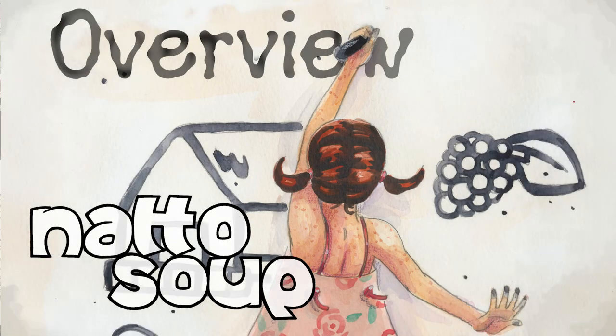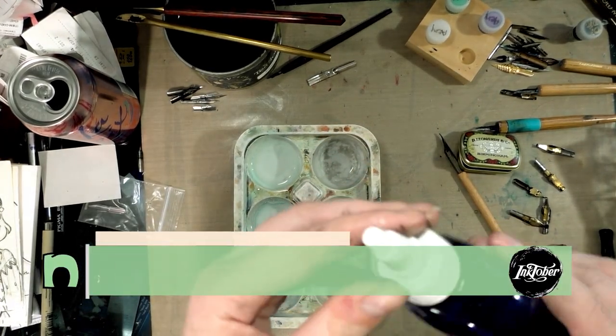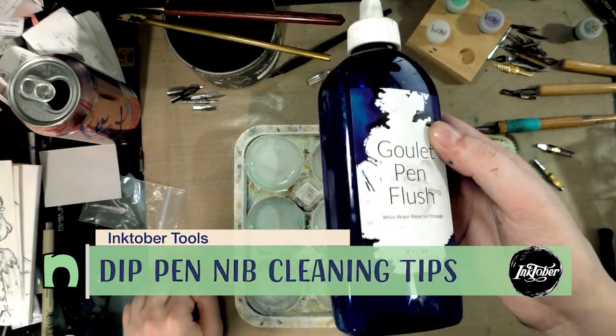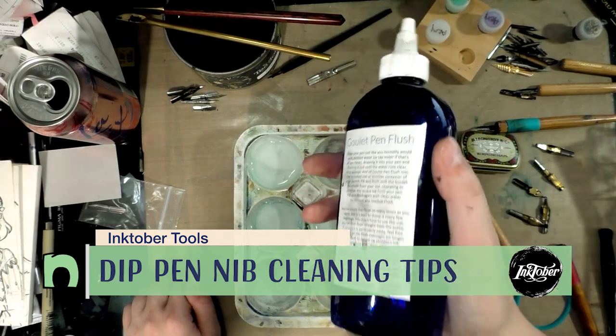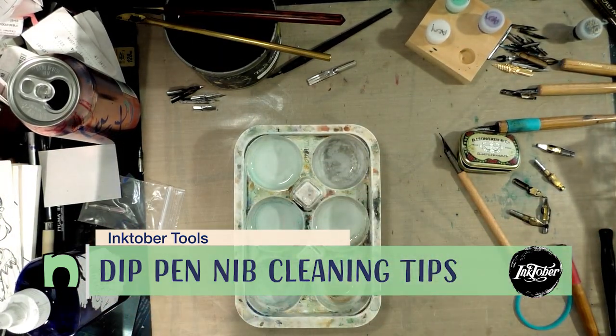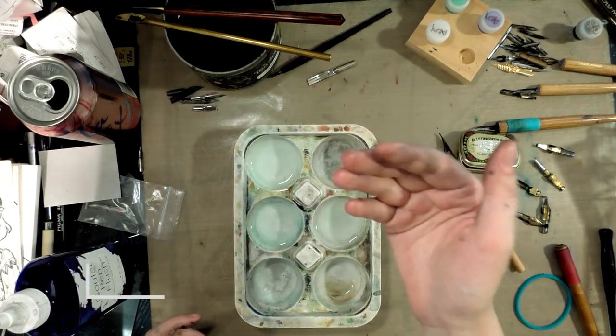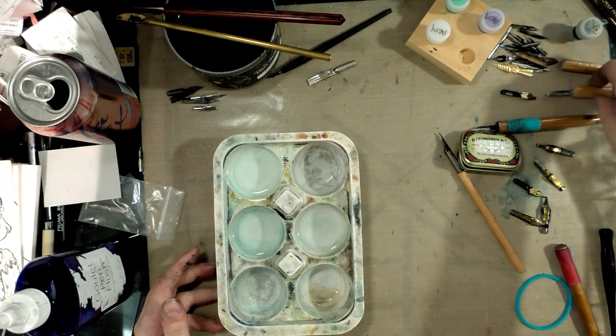Hey Art Nerd! So I just recorded a video, an inky video about some dip pen nibs, and I thought I would record a follow-up for cleaning them. In my time as a fountain pen enthusiast, I have discovered Pen Flush. This is specially formulated to work in fountain pens and clean dried gunk and nasties from your fountain pens, but it can also work really well as a cleanser for your dip pen nibs.